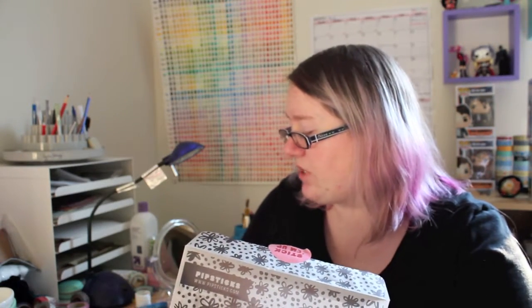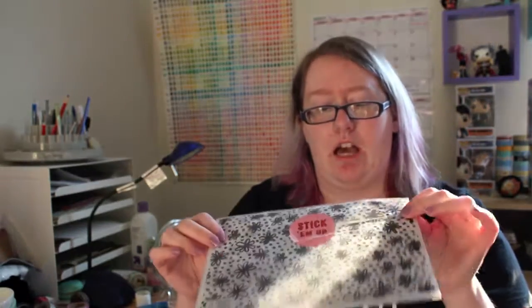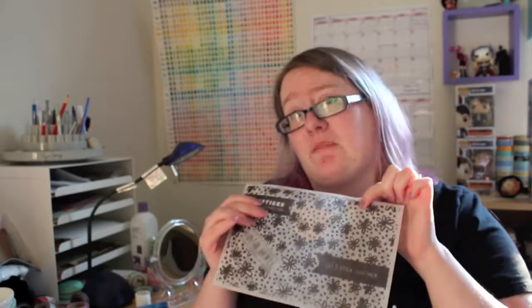It looks like there's individual stickers as well as sheets, so this will be fun. It's a fun little vellum envelope. I feel like you could easily separate different themed stickers in these envelopes and store them, so I like that.